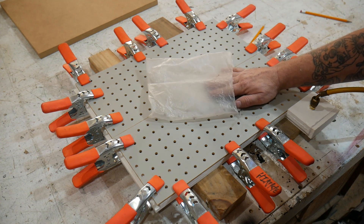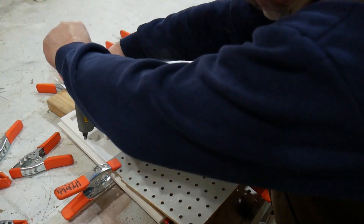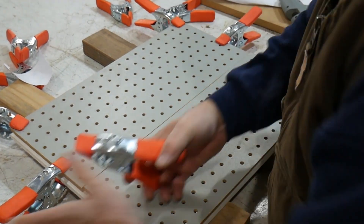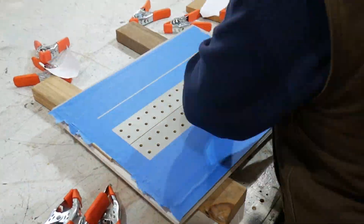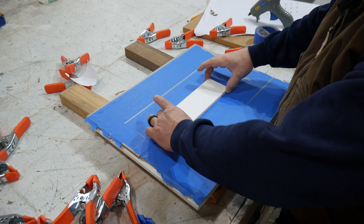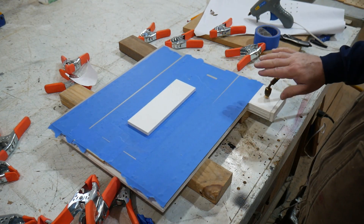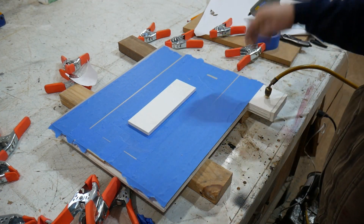Just as I suspected — too many holes. It is starting to work though, starting to get suction, which tells me this fitting probably isn't big enough. So we're going to switch to a larger fitting and see what that does — we'll drill this hole bigger and stick the new fitting down.